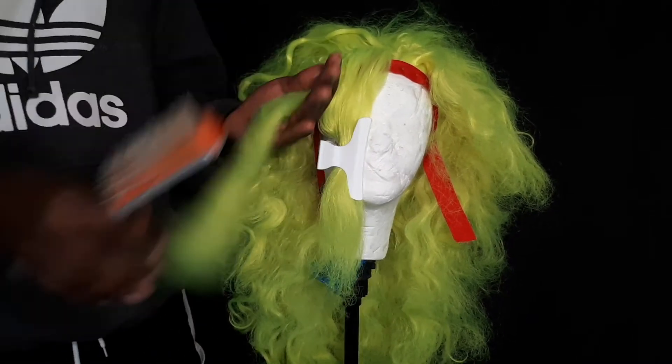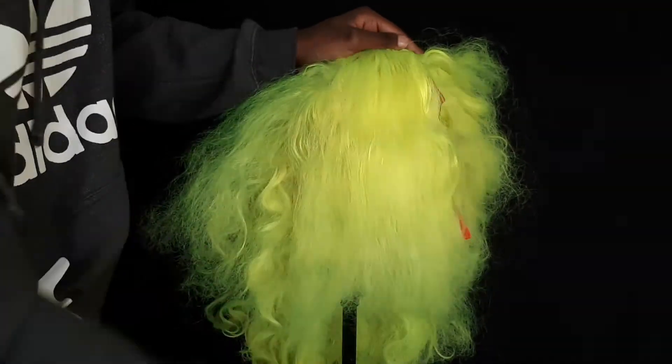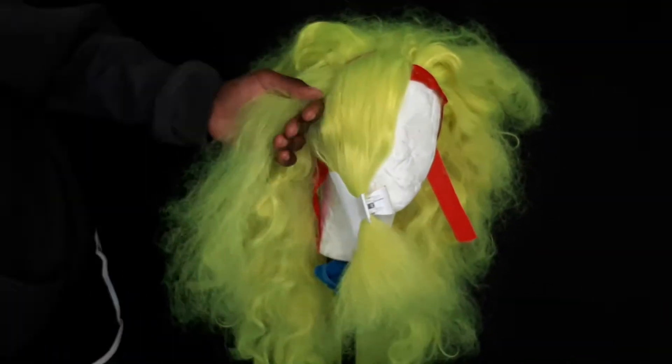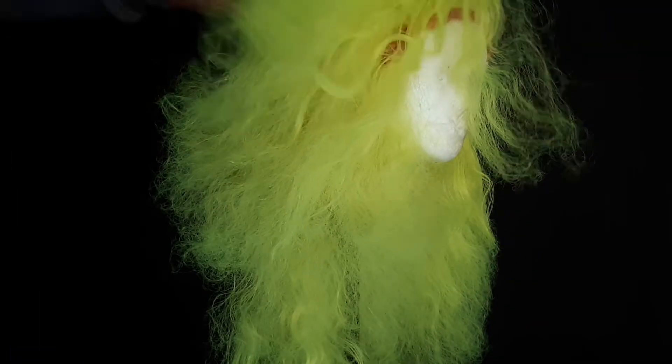I start by separating each section and working my way from the front of the wig to the back. I spray each section with a lot of sheen spray to get it slick enough to comb and brush through without the hair tearing and tangling up even more. Work your way from the tips and slowly brush until you get all the way up to the roots. Just take your time — this is something you do when you're nice and relaxed so that you don't mess up.